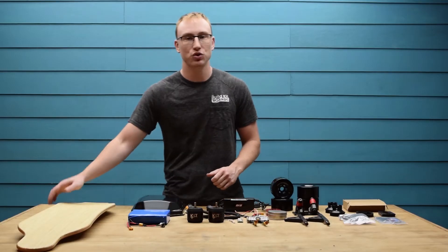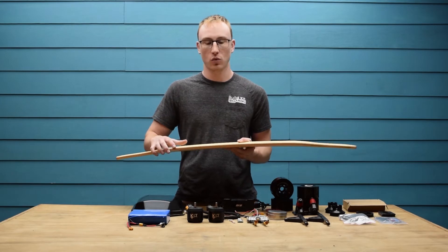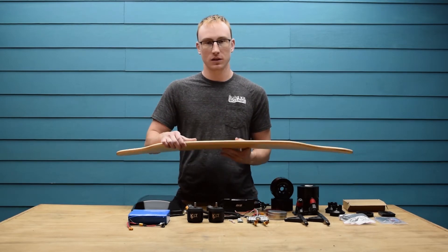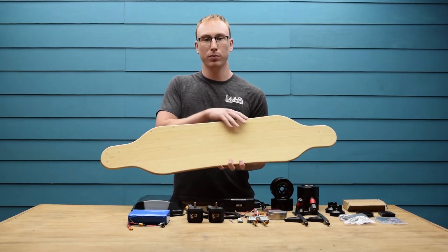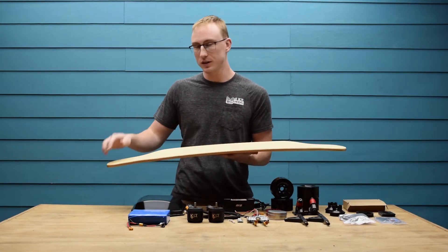First up we have the TruFlex deck. This is overall 42.5 inches long and 9.5 inches wide and made of a bamboo composite material. On the top you have a pre-applied grip tape sheet that is clear, as well as all of the holes are pre-drilled for easy assembly.